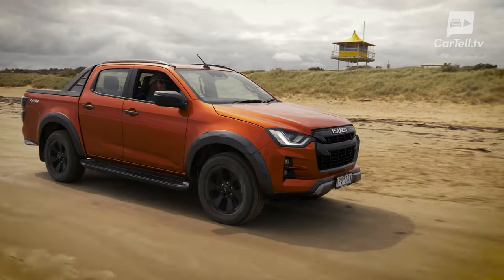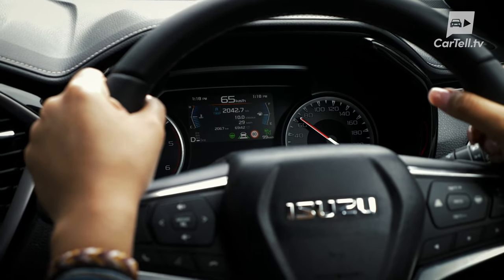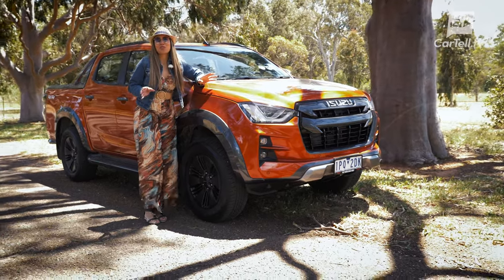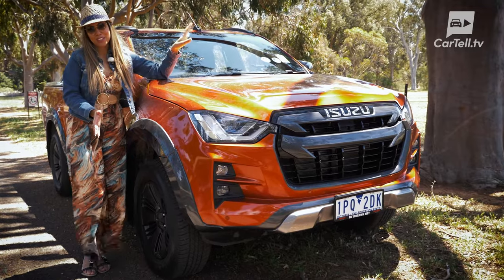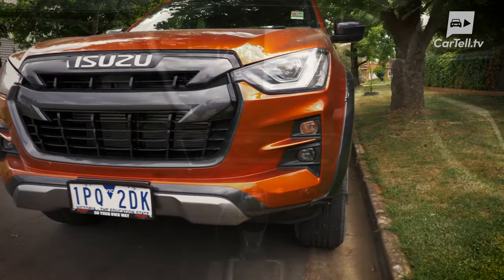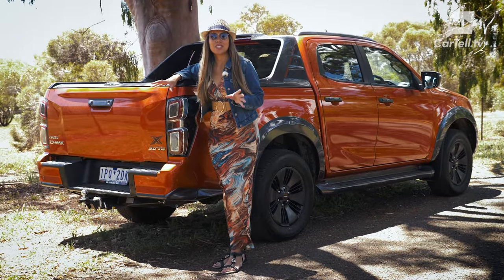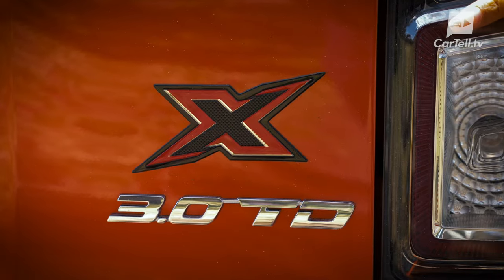I'll pay more attention to things like on-road comfort, noise levels, and the tech that keeps us safe and entertained during the trip. It was a little noisy at the office, so I've brought the X Terrain to a nearby park to tell you a little about the design. The X Terrain comes in only one version — a crew cab 4x4 with an automatic gearbox — and it has some special design perks on the inside and out as well as some cool tech. There are a few different ways to distinguish the X Terrain from the other models, but if you're still not sure, X marks the spot.